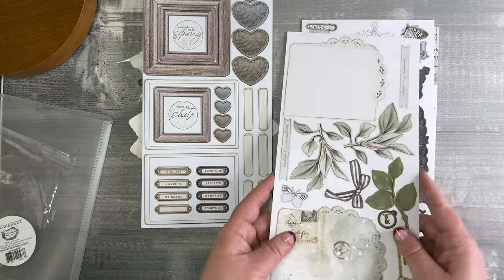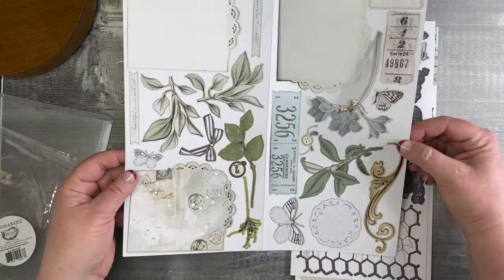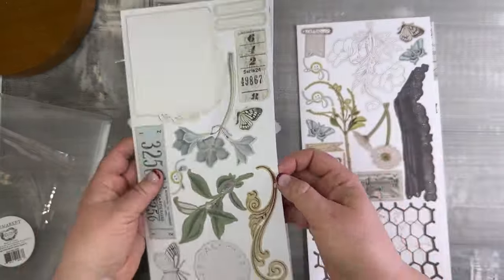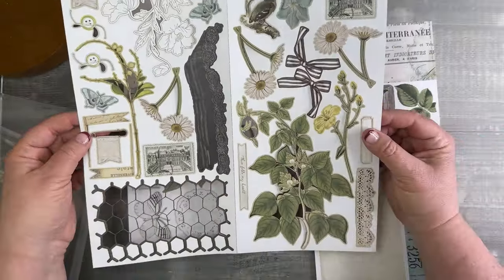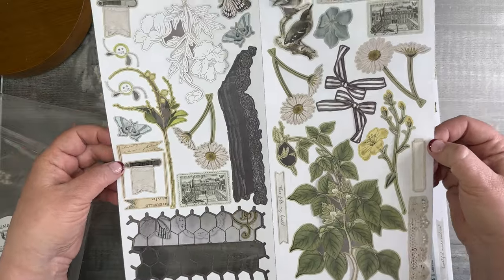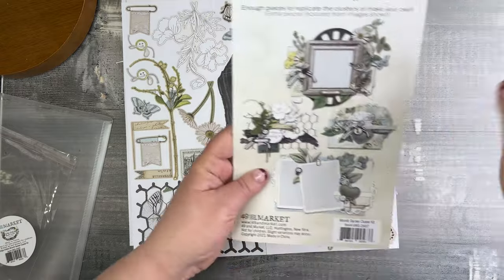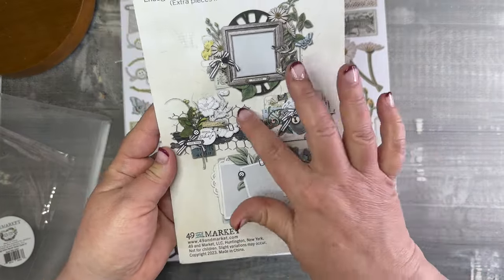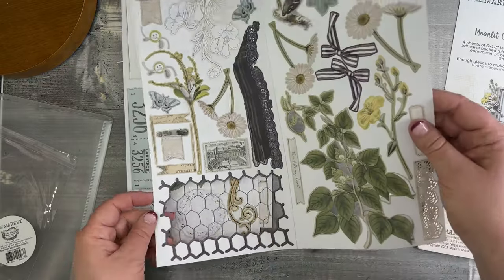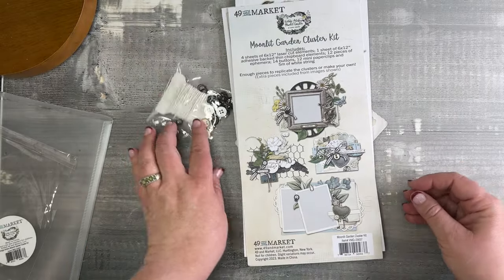Then lasers, lasers, lasers and more lasers — we're all about your lasers. We've got doily edgers, leaves, doilies, a metal element, a wooden-looking bracket, and botanicals on this sheet. The next sheet has more leaves and botanicals, chicken wire — I love chicken wire — and the contrast of an outlined botanical. You can see from the cover how the chicken wire is in the cluster — you use a little clip to clip them together. These lush leaves — love, love, love. That is the Moonlit Garden cluster kit.